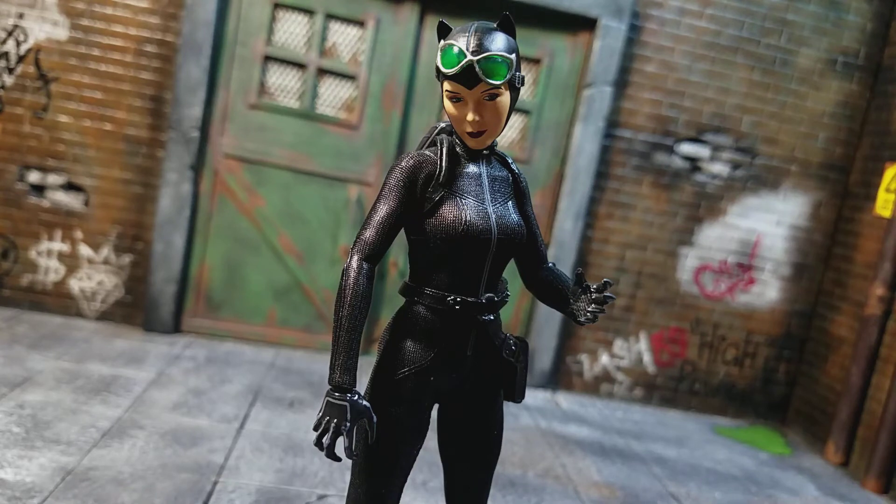Yo, what's going on guys, Vin DeVast here bringing you a review of the Mezco 1/12 scale Catwoman.